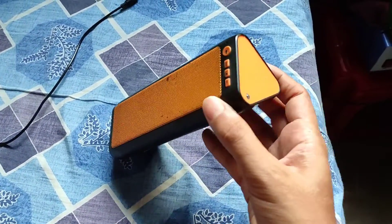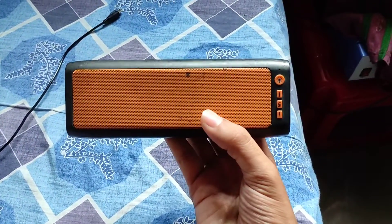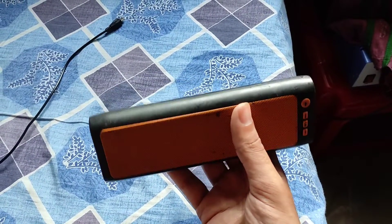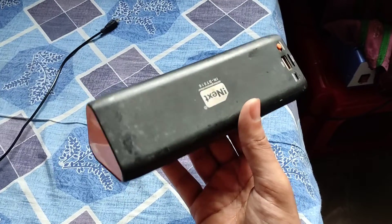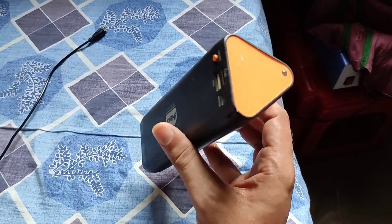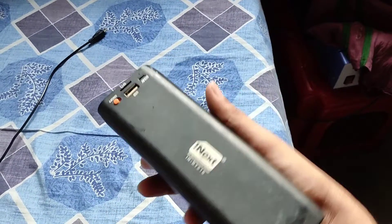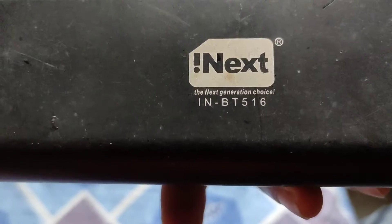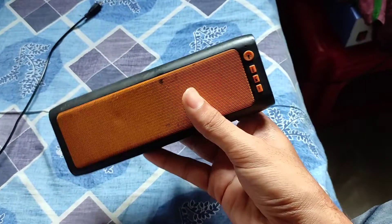Hello everyone, welcome back to Incelectronics. So this Bluetooth speaker has a built-in FM radio, and I'm right now living in Kochi where we have around 5 or 6 FM stations, yet I'm not able to pick up at least one channel using this FM radio Bluetooth speaker. This is the iNext BT516 Bluetooth speaker which we got from the scrap and we repaired it.